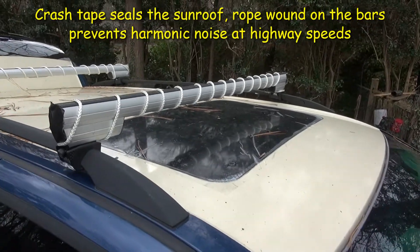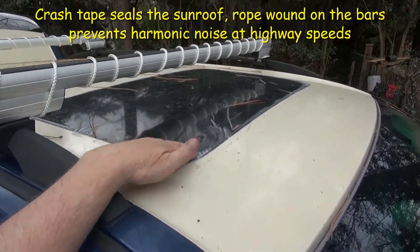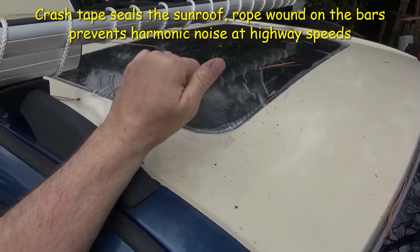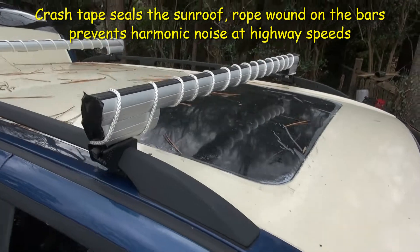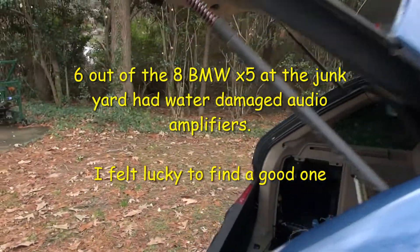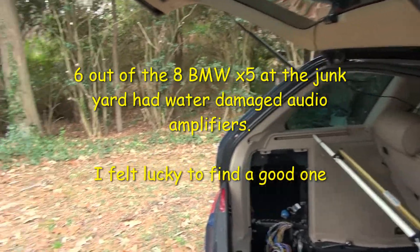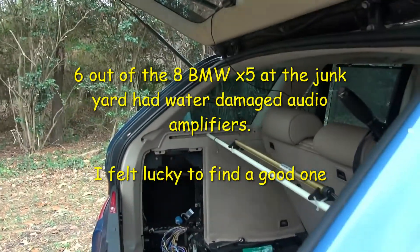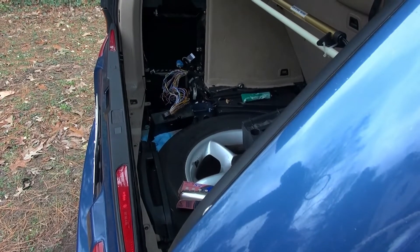I'm working on the water intrusion on this BMW X5. In an earlier video I showed installing crash tape to seal the sunroof. I believe the sunroof drains may be opened — as in disconnected — and until I can get that resolved, that's what I'm going to do for the crash tape.